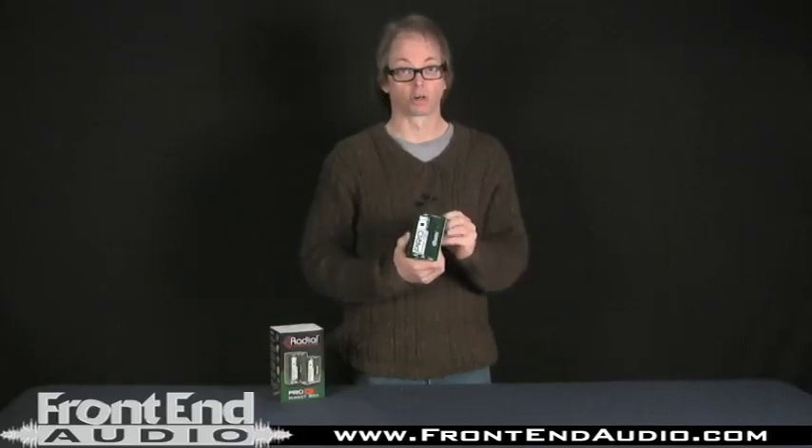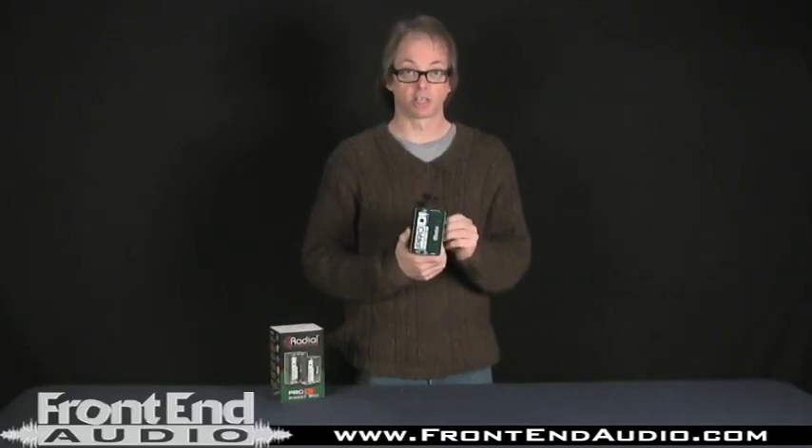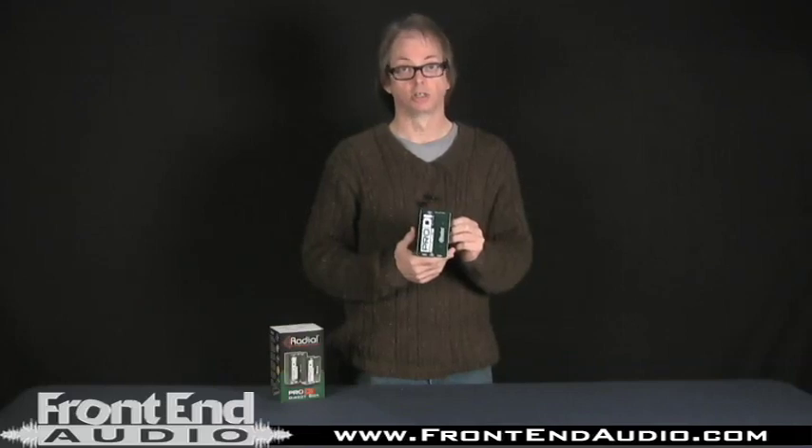This can fall on the floor, a car can run over it, and it is not going to hurt it. So if you're interested in checking out the Radial Pro DI, just look at the website, www.frontendaudio.com, and they'd be happy to help you out with one.